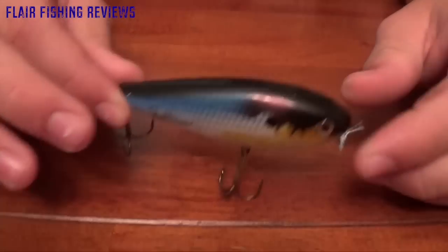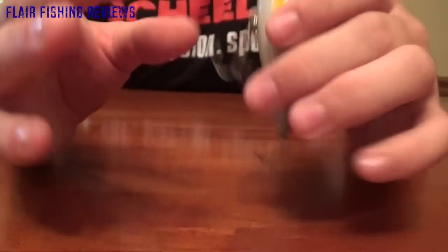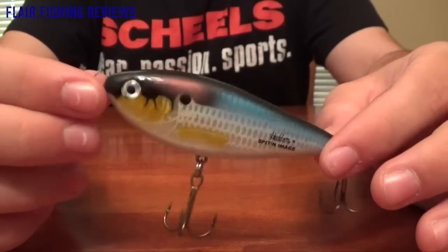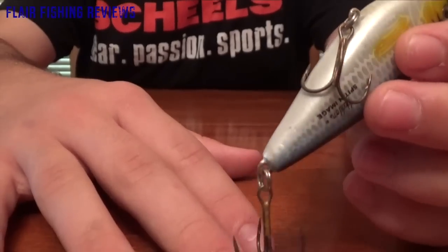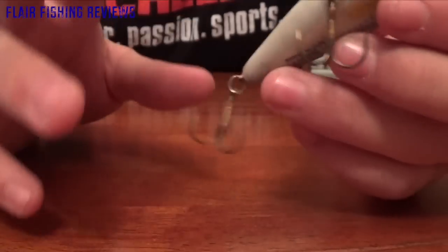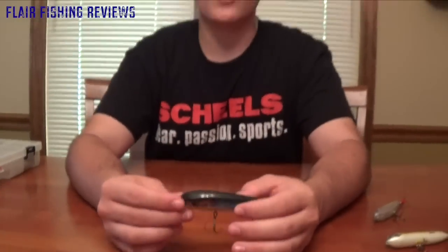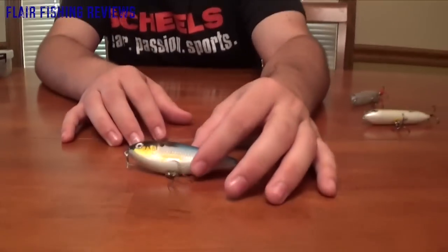The paint job is really sweet — they come in a whole bunch of different colors. This one is just a regular baitfish pattern. The stock hooks are pretty sharp; they're not the best hooks but they'll do the job. I would recommend putting a feather on the back hook, which I recommend for all my topwaters. During tournaments I do like to have a feather on the back hook.